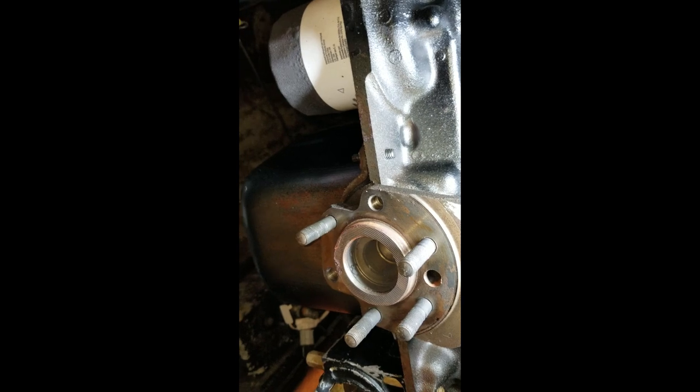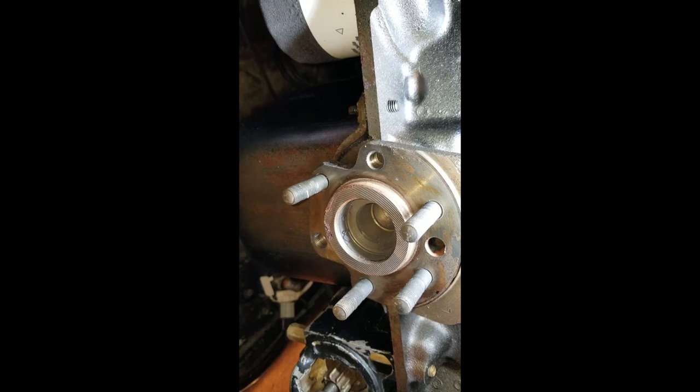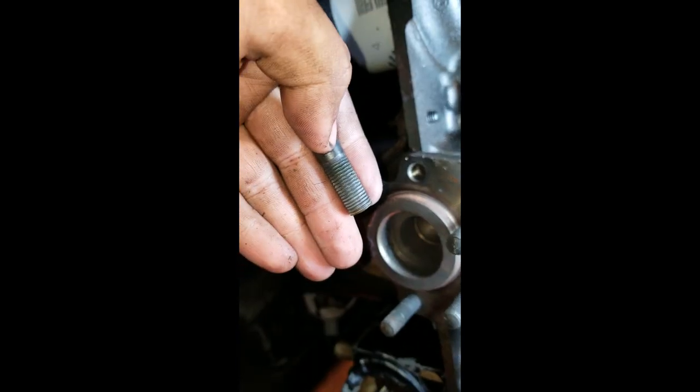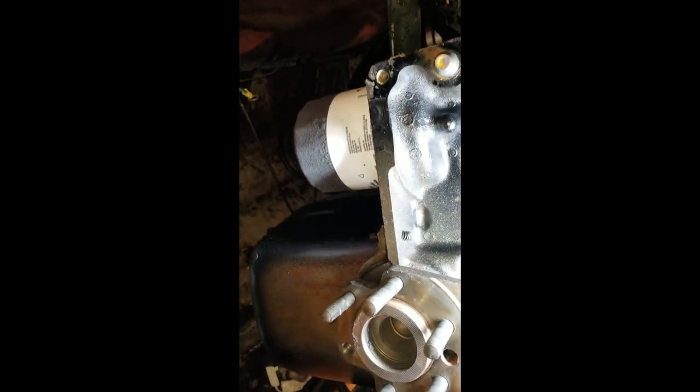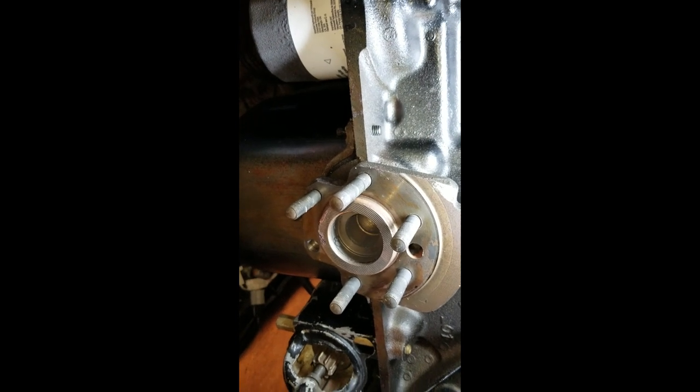To put it back, make sure you put the studs back the right way - long threads to the outside, just mimic what they all do. I've done this procedure on three different boats now and on all of them at least two of these studs have come out, so it's nothing new. I'll throw it in my hand and take a pair of Vise-Grips - don't clamp on the threads, clamp up here where there's no threads - and tighten it down as tight as I can get it. With Loctite and the nuts tightening down on both sides, they shouldn't go anywhere.